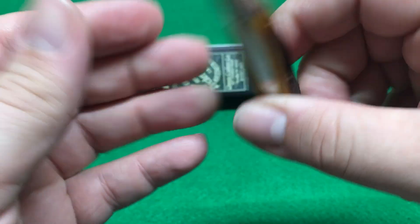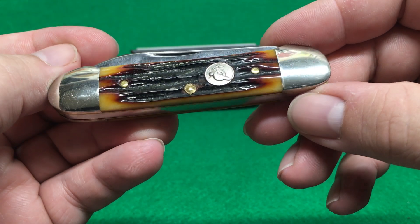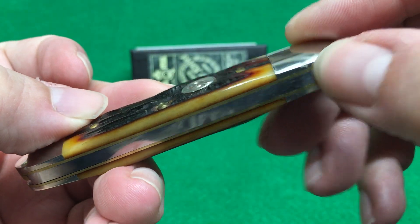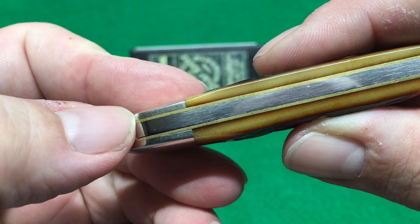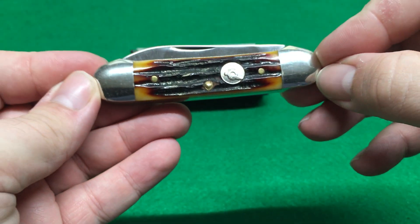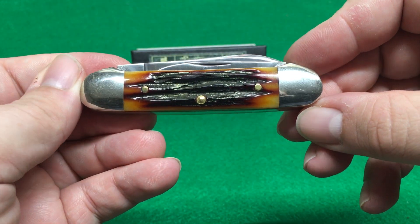It is a gorgeous knife and it's a canoe, and I love the canoe. Now look at this — I dropped it on concrete and it put a little blemish on it. When I dropped it, it hit here and here. But when you look at it from the side, you can't really see it, so it's not too bad.